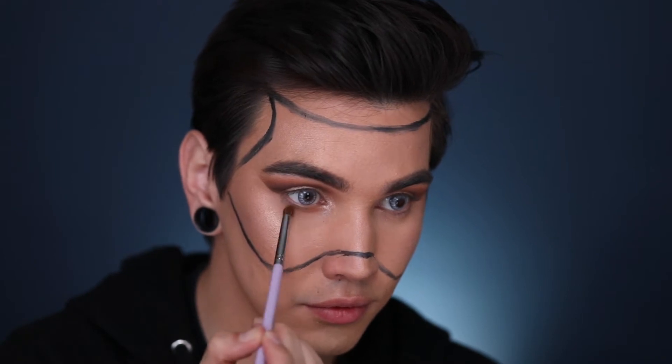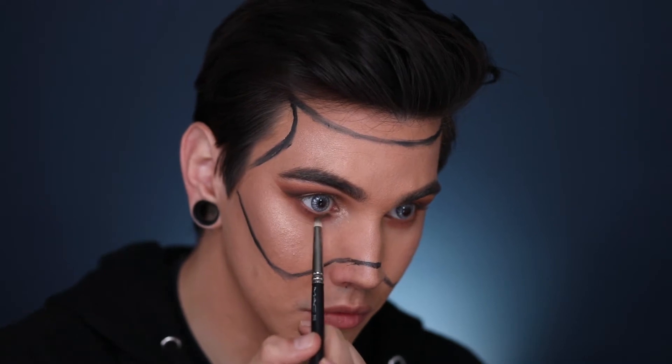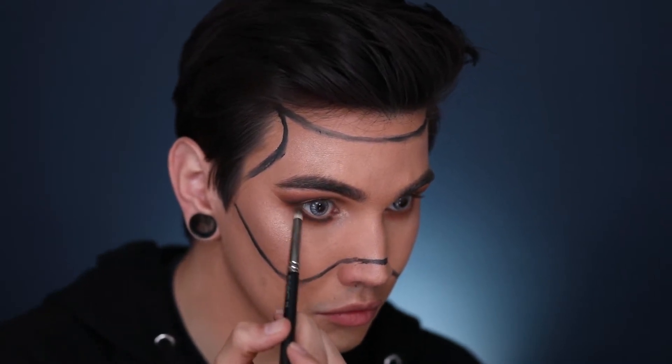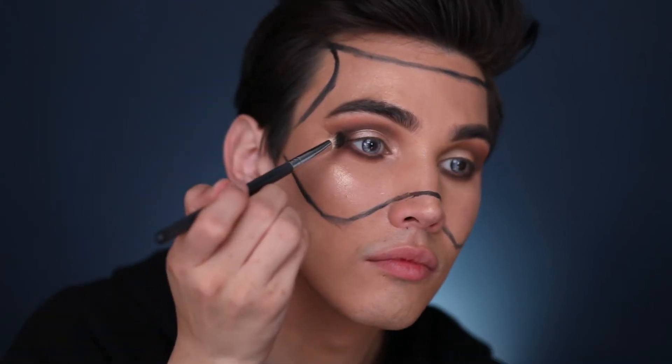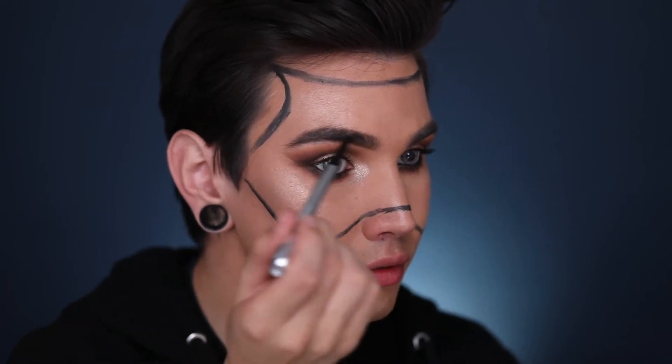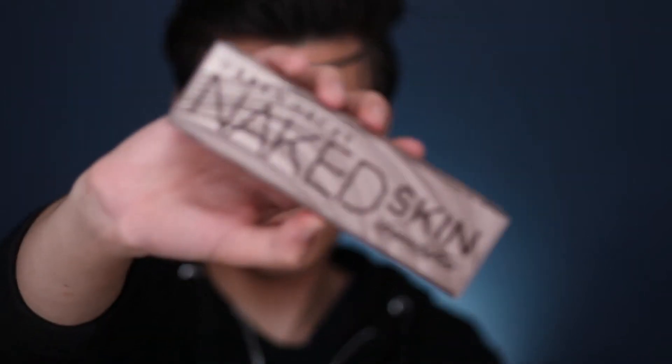Now we're going to take all the same colors we just used on the top eyeshadow and do that on the lower part of our eyes, deepening it in with that same dark gray color. Then we're going to connect the two together with a 217 brush. Now we're taking a Marc Jacobs Highliner in the color Blacker — I love this eyeliner — along with the Marc Jacobs Velva Noir Mascara, my absolute favorite right now.